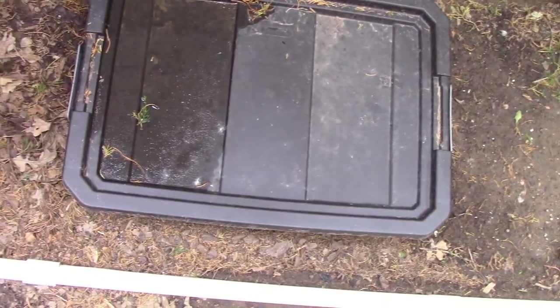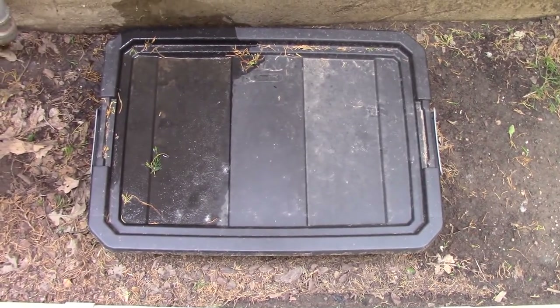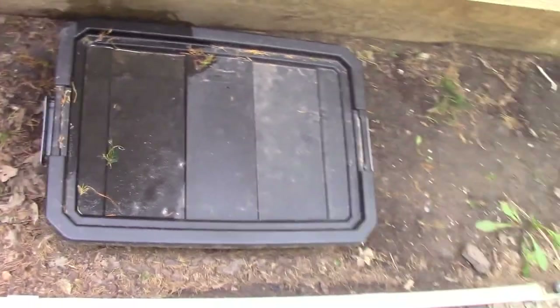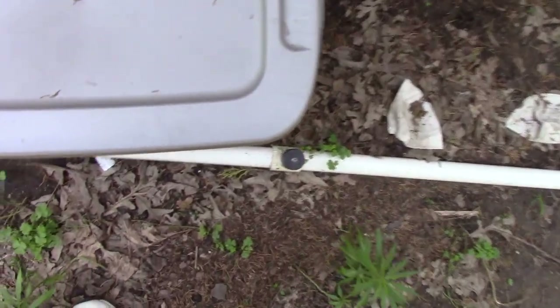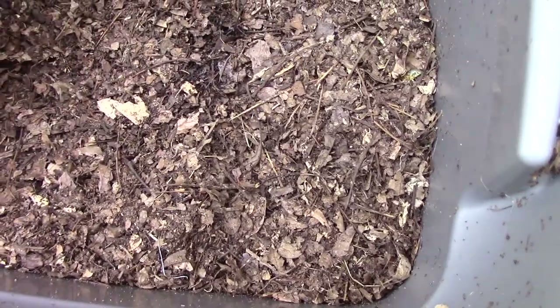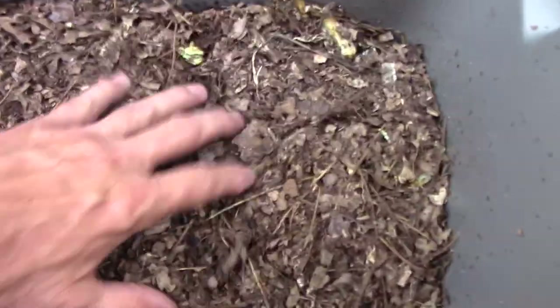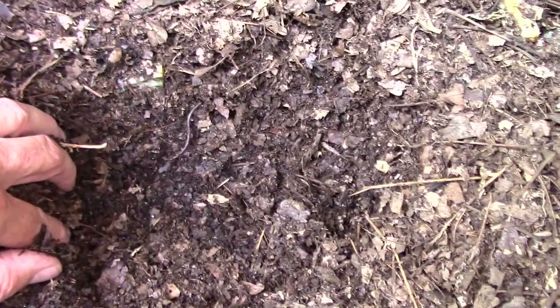I had a lot of trouble making my worms happy in newspaper, so after about a month and a half or two months, I got this other plastic box, got rid of the newspaper strips, and put shredded leaves in here.